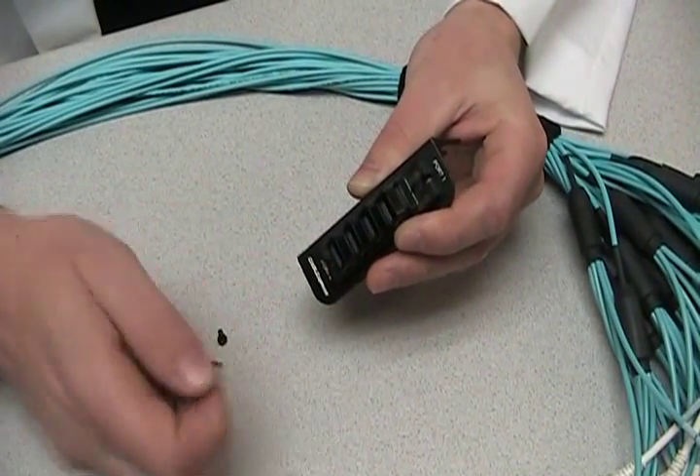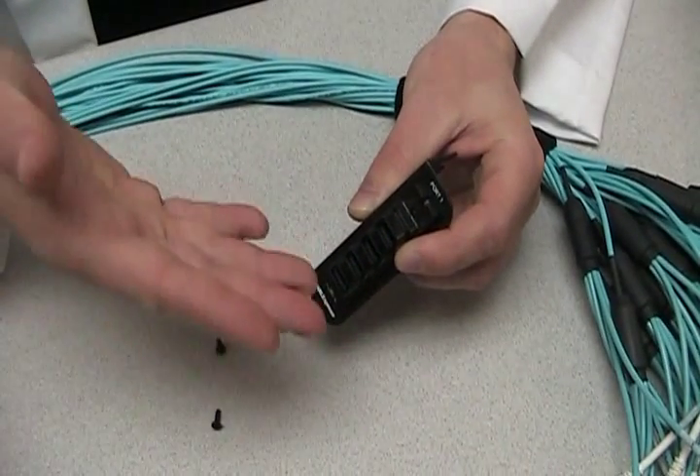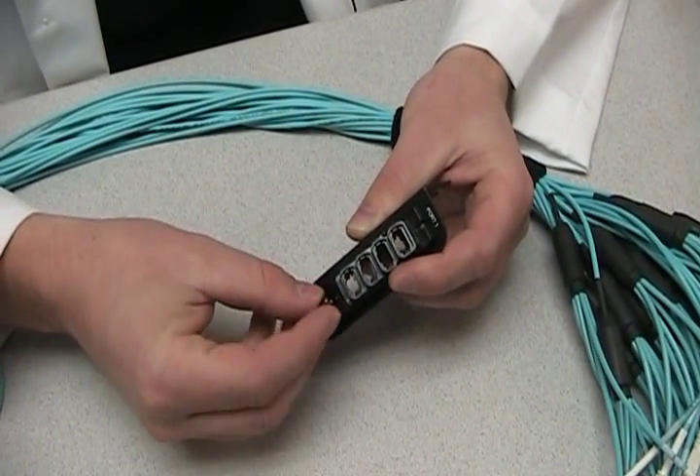Within the bracket, the thermoplastic couplers are field reversible. So whether you want to come up from the floor or come down from the overhead cable tray, it's as simple as taking a screw off and reinstalling.